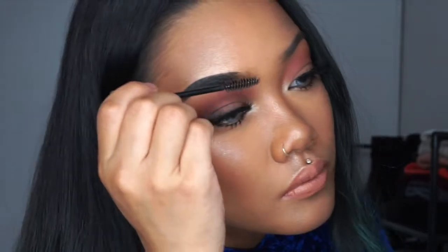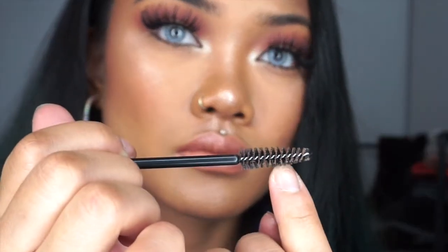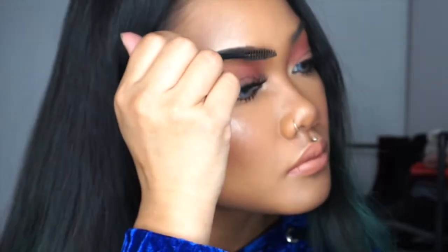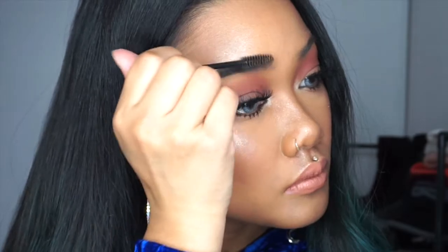Take your spoolie again and you're going to brush through your eyebrows. Use the middle of the spoolie, not the tip, and brush through to get the excess product, and sweep it towards the front of your brows so that it looks more natural.